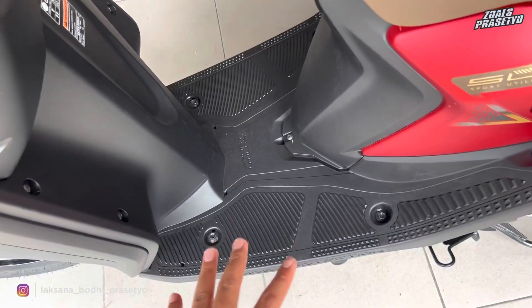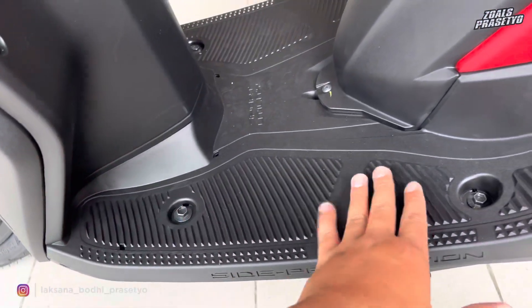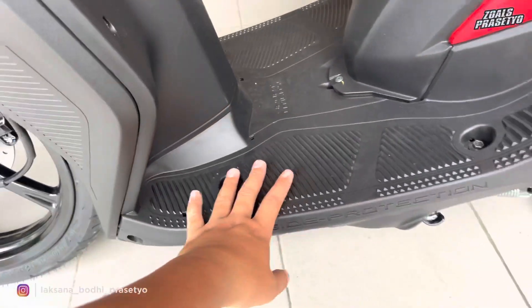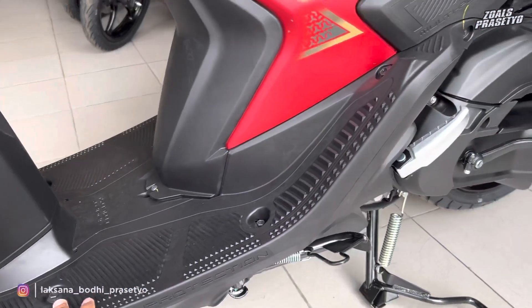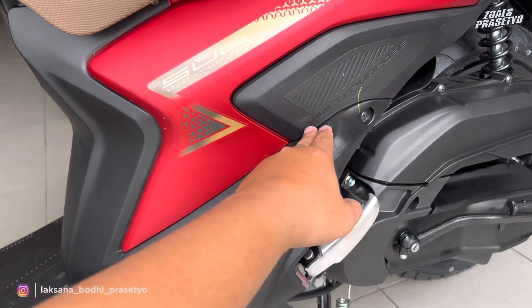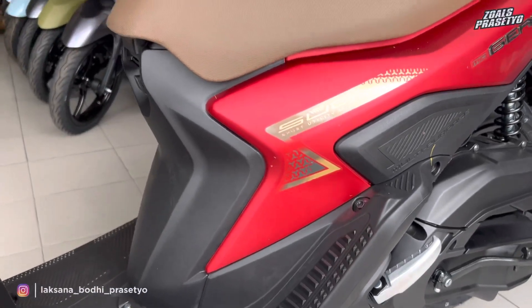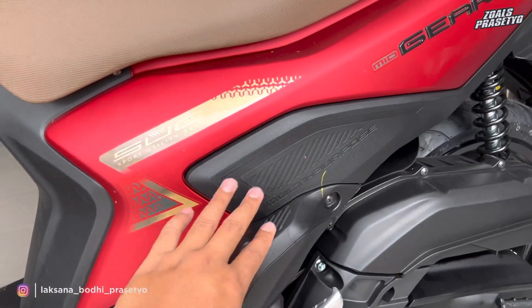Di bagian step floor-nya ukurannya cukup luas, baik jarak ke kanan-kiri maupun depan-belakang. Terdapat motif garis-garis anti-slip. Deck depan-belakang plastik kasar, dan hook gantungan barang tersedia di bagian depan maupun belakang. Di bagian sampingnya terdapat tulisan 'shade protection' yang diukir ke dalam. Step belakang naik hingga ke bagian atas—disediakan step anak kecil seperti desain Mio Sporty atau Mio Smile jaman dulu. Step belakang utama menggunakan model klik dengan bahan aluminium tanpa karet.